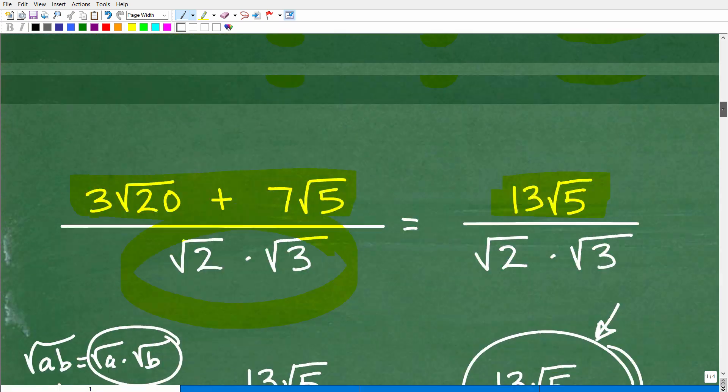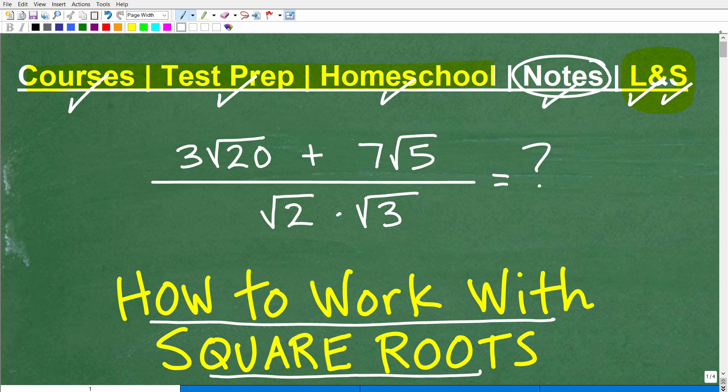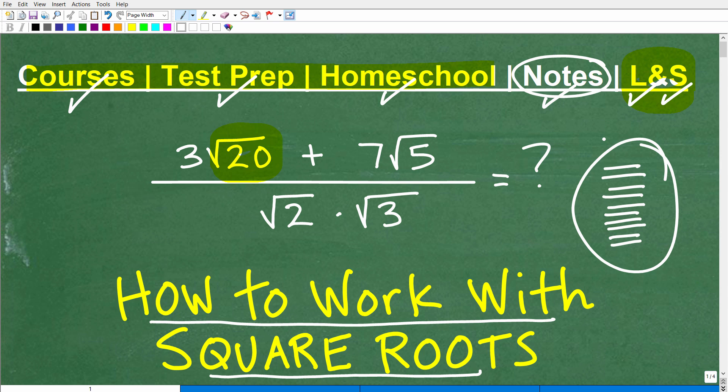We covered a good amount of skills when it comes to square roots and radicals. If you're struggling with this, start from the very beginning: get the terminology down — what a square root is, what a radical is, how to simplify square roots. I'd suggest my Algebra 1 course as a starting point, and I also have additional YouTube videos on this topic. Make sure you practice — you can't truly absorb all this unless you practice. You can't become a great basketball player by just watching TV; you have to go do the work, and math is no different.